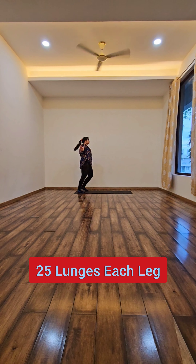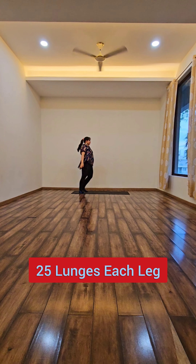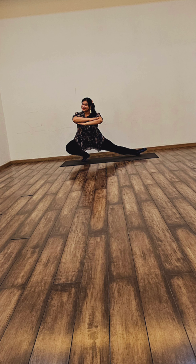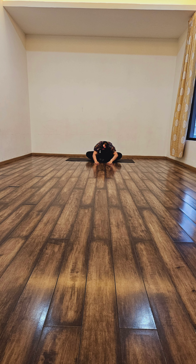Lunges have a very good benefit. It helps strengthen the leg muscles. Ultimately, legs are the only thing that supports our body. Then I start with the full body stretch yoga. And this is how I do my yoga routine early in the morning.